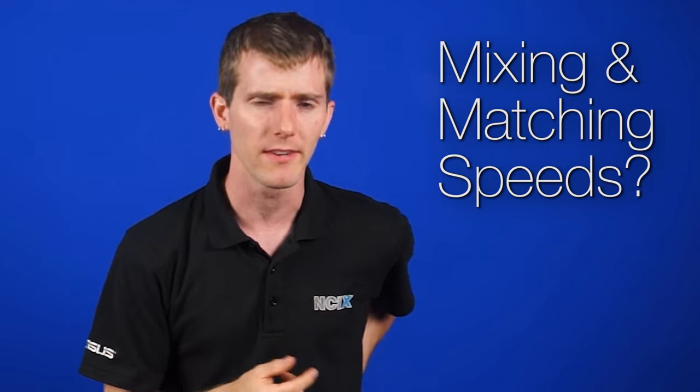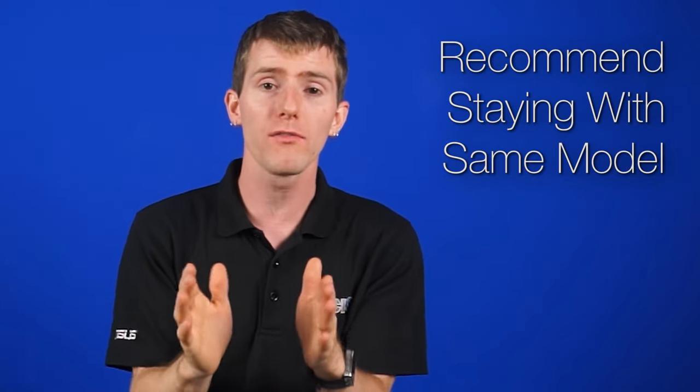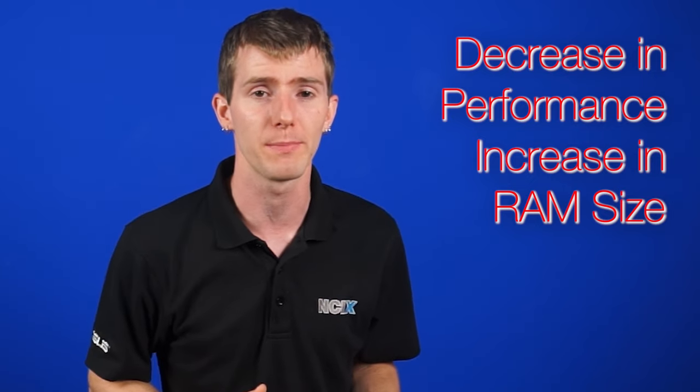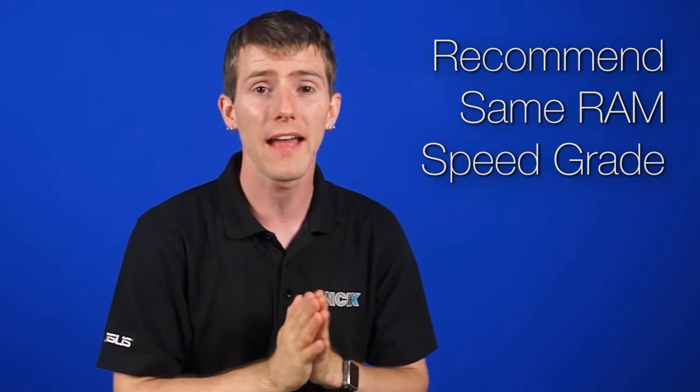What about differences between speeds — can you mix and match them? Yes and no. It will technically work, but you can run into compatibility issues and crashes. We recommend sticking with the same model of memory whenever possible. As you get into larger capacities like 8 or 16 gig sticks, the problems get worse with mismatched memory. Ideally you'd want all your memory at the same speed grade. If you use multiple sticks at different speeds, your motherboard will automatically run at the lowest common speed. For example, DDR3 1600 mixed with DDR3 1333 will perform at 1333 MHz.